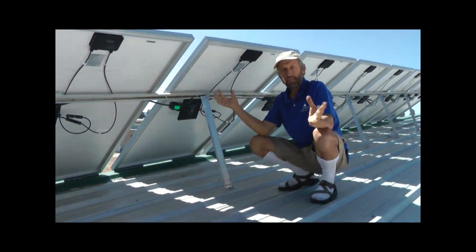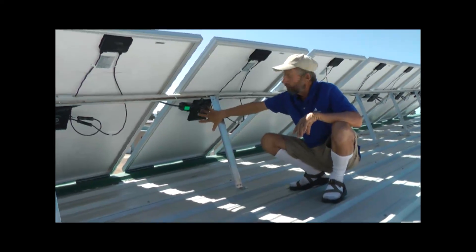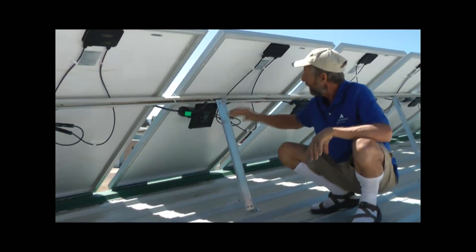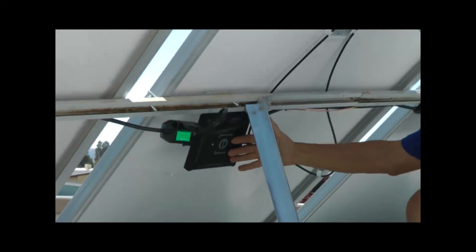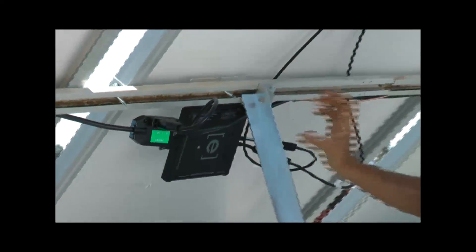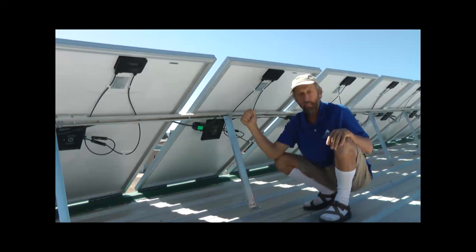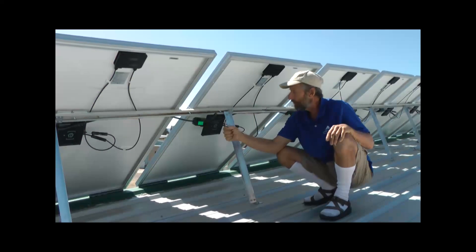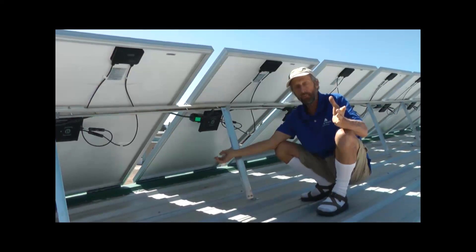This is a very simple system. This wonderful little device is called a micro inverter. We feed the power from the panels as direct current into the inverter, which converts it into AC power, and we feed it right back into the grid. It's a very simple and elegant system, and we can monitor it at the same time.